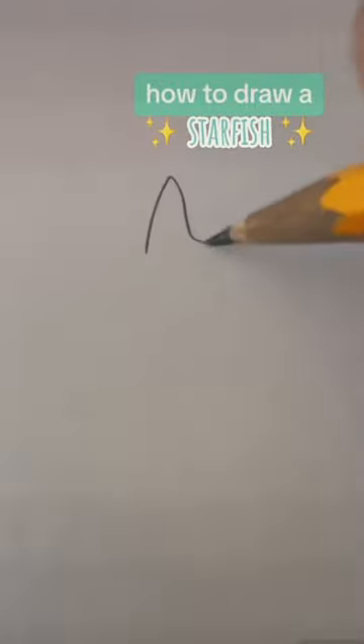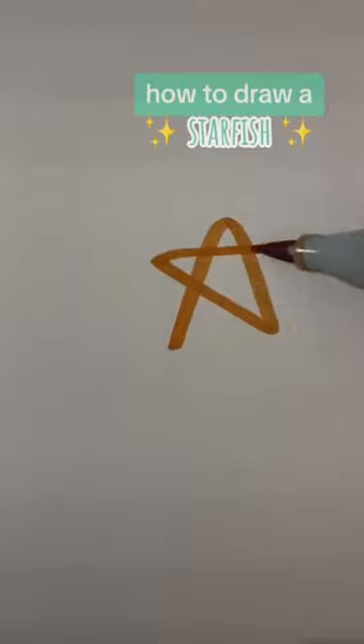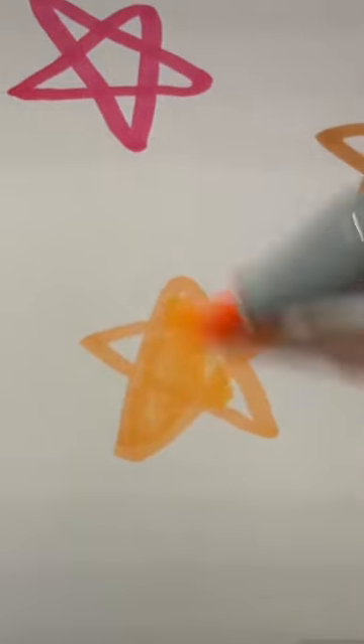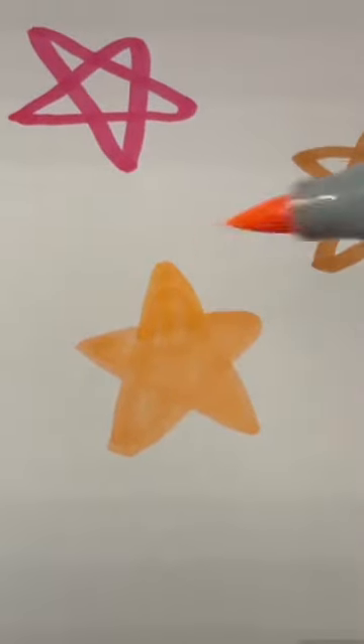If you normally draw your starfish like this, I'm going to teach you how to get them to the next level. Pick out the color that you want your starfish to be and then draw regular stars like this. Make them round around the edges and then fill them in.